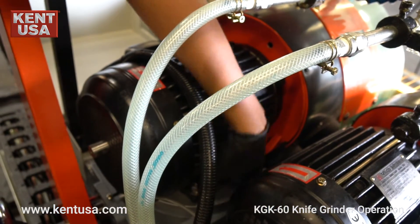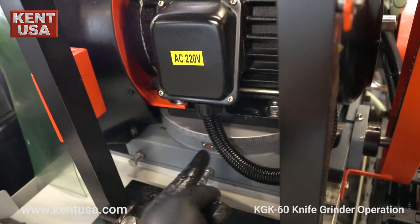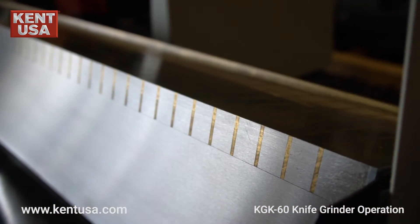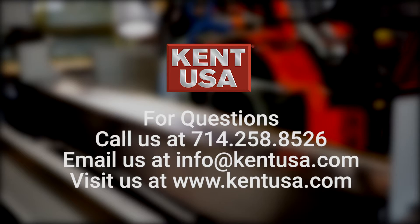The coarse grinding wheel can be swiveled as needed by loosening these four bolts. We'll see you next time.